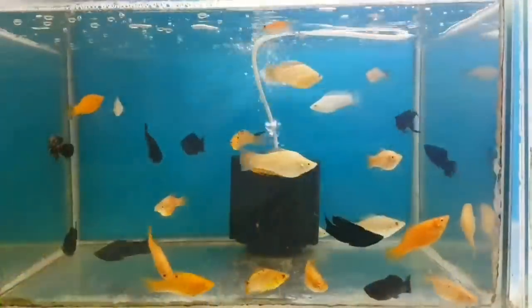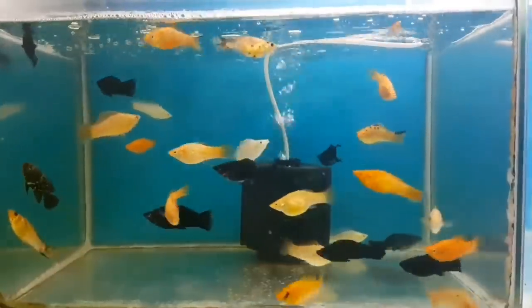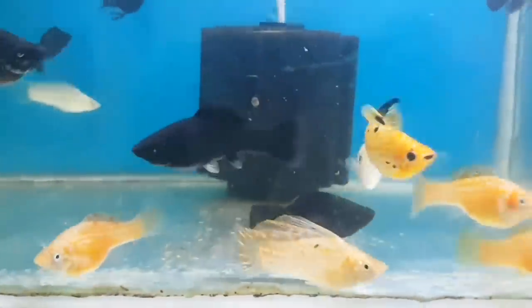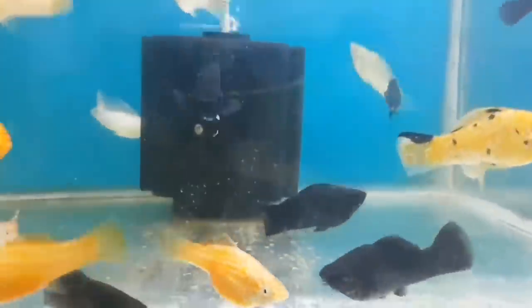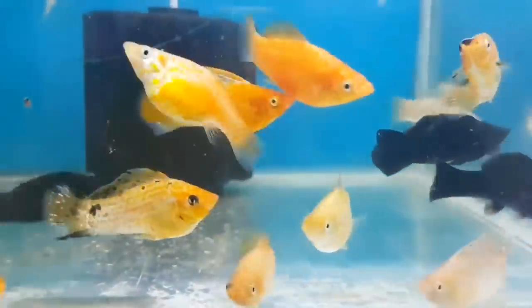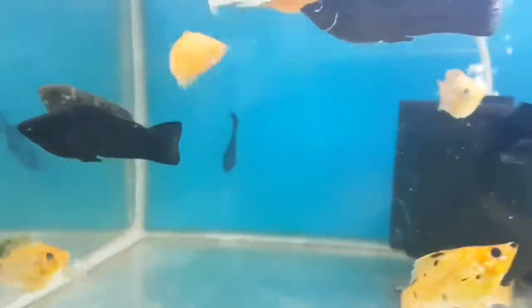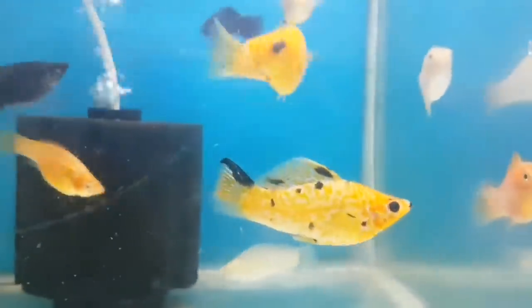Next on the list is the molly fish. There are many different types available. The fish can grow around 5 to 6 inches. There are slightly fin-nipping fish, so keep them in a molly group. You can see different color patterns: black, orange, white, balloon, and whale tail varieties. The temperature range is 20 to 27 degrees. It's a very hardy fish that tolerates most water conditions. For breeding, maintain average water temperature and good water quality.